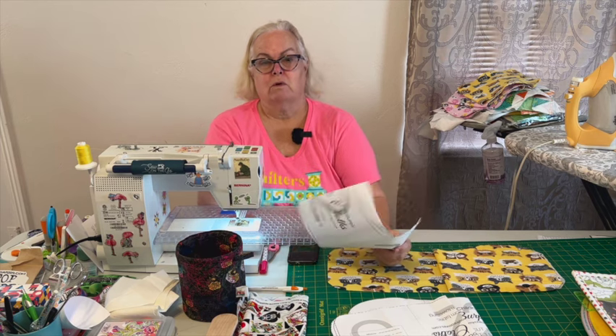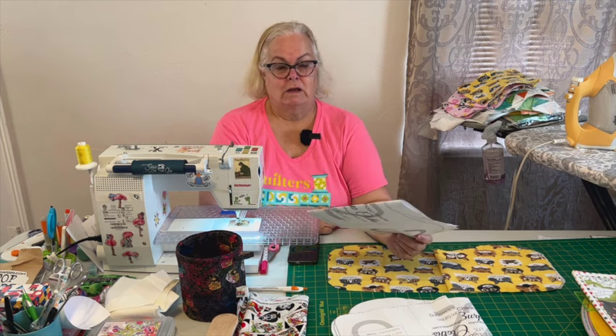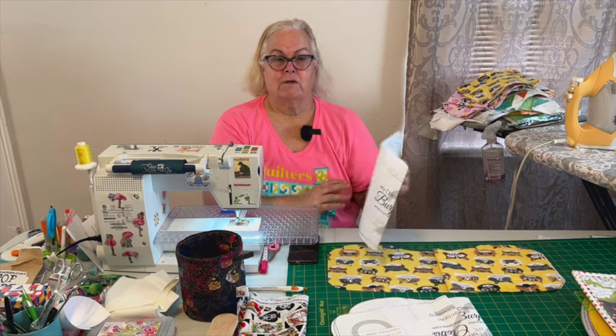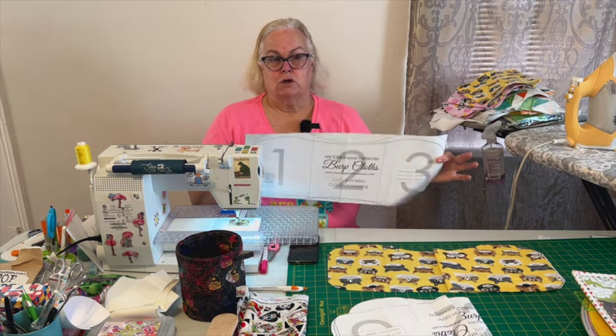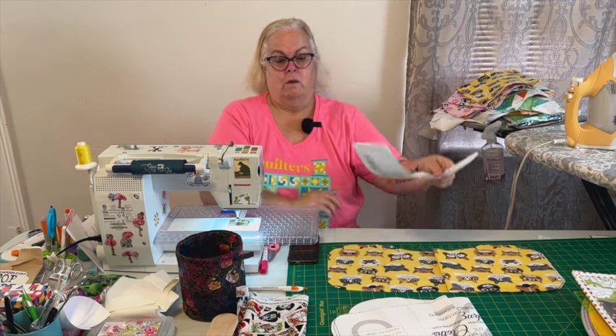I went to the Calico Cow yesterday in Roswell, New Mexico to get some flannel — all my flannels are at home so I didn't have any here. I ran up there for an appointment and then stopped in and got three half-yard cuts. From each half-yard cut you can get two burp cloths, so I've got six burp cloths here.